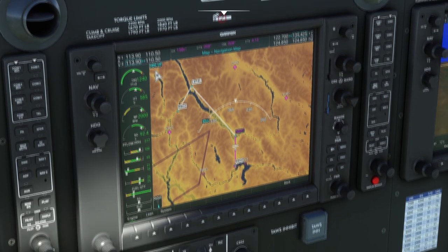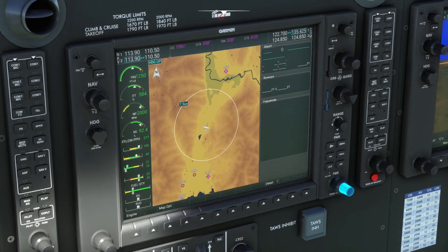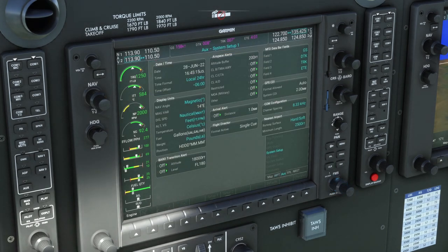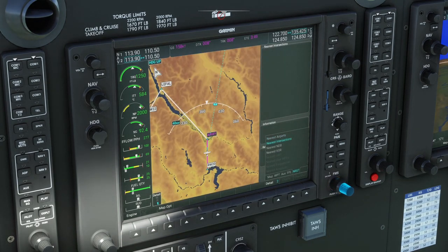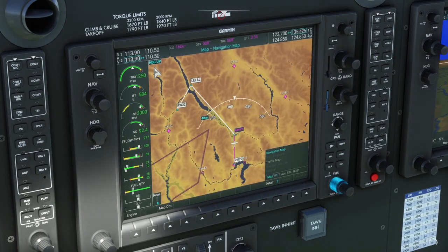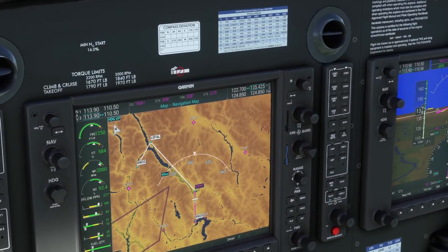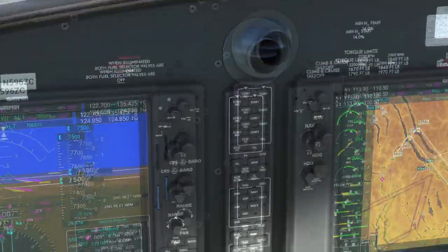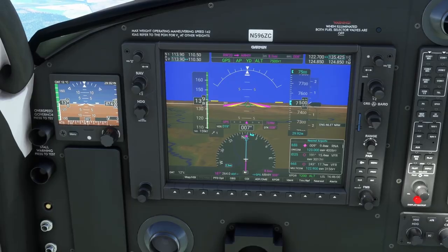If you haven't flown with the NXi before, some other things: if you take the big wheel and turn it you can go to different pages like waypoints, the auxiliary page where you can change a bunch of settings, flight plan, nearest — and with the small knob you can go to nearest airports, intersections, NDB, VOR. It's super awesome. It took me way too long to switch to this — now that I did I wish I would have done it sooner. I would highly recommend it; it blows the default G1000 out of the water. It is far, far superior.